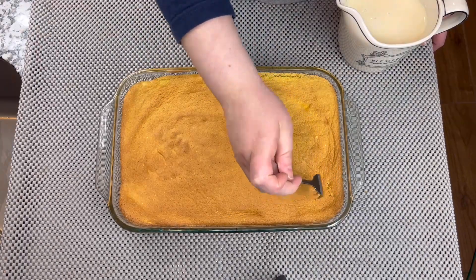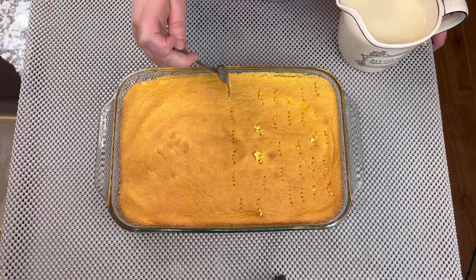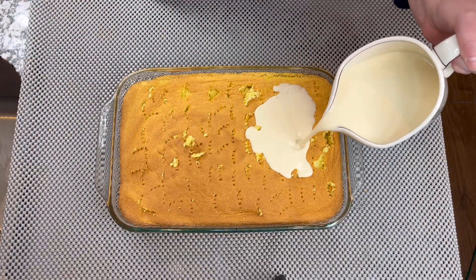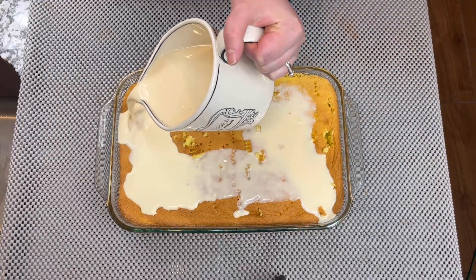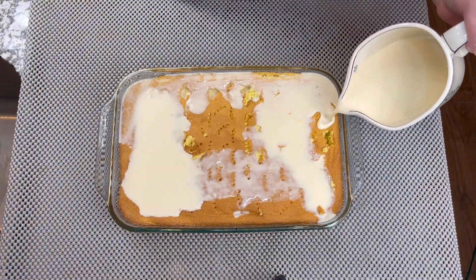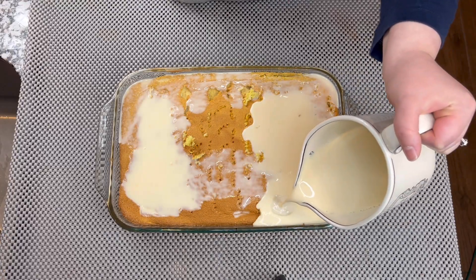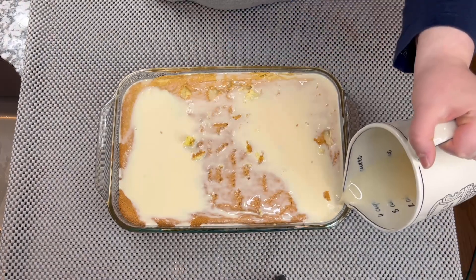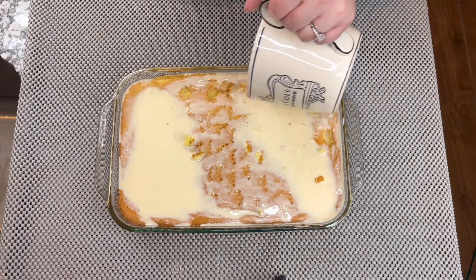We're going to take the cake out of the oven and poke holes with a fork, just like we're doing right now. Once we finish poking holes, we're going to add the amazing tres leches mix — the whole milk, the evaporated milk, and the condensed milk — and we are just going to spread it out all over the surface. Look how beautiful and amazing this looks.